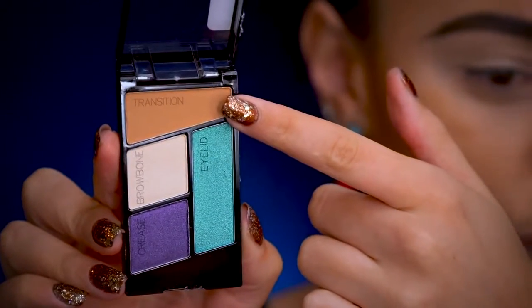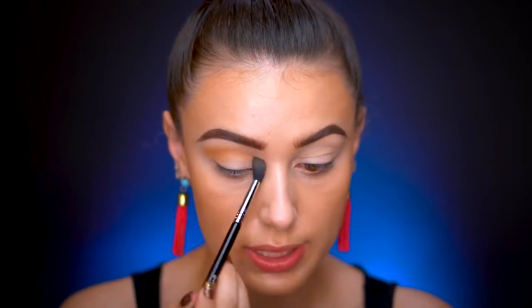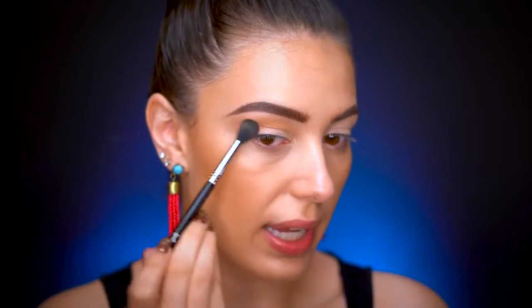I'm going to grab the transition shade from 'Hasta La Costa Baby' and pop it in the crease. I'm using my tapered blending E40 brush from my Sigma favorites set — I'll have the link below. I pick up that color and blend it right up into the crease up towards the brow bone, winging it out. When in doubt, wing it out.